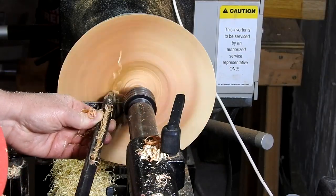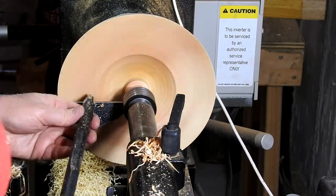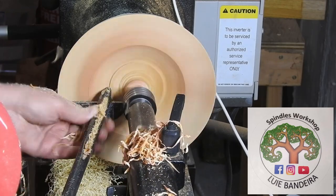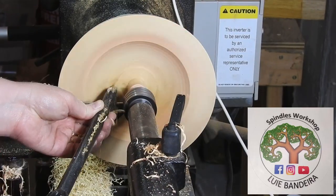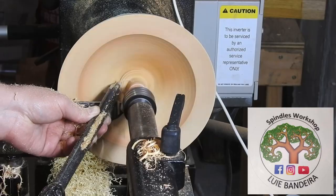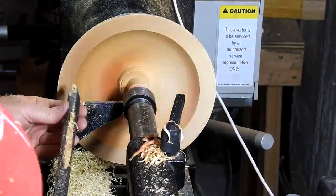Now that I've got that step finished, I'm just flattening off the top of the bowl and then I'll start forming the inside of it. While I'm forming the inside, I'd like to give a shout out to Louie over at Spindles Workshop, formerly Woodworking 220-7. Louie is a fantastic artist — I highly recommend you check out his channel. Thanks so much for the sticker, Louie, I appreciate it.